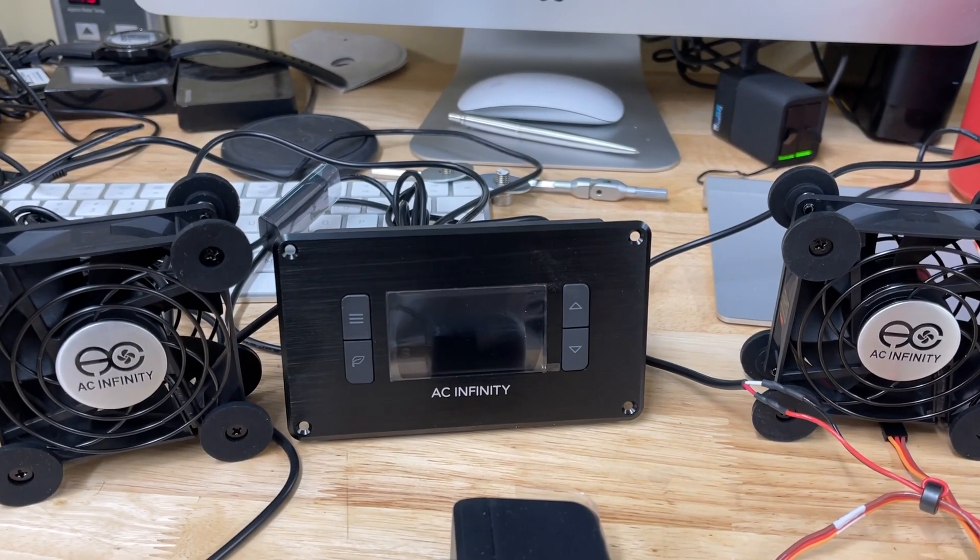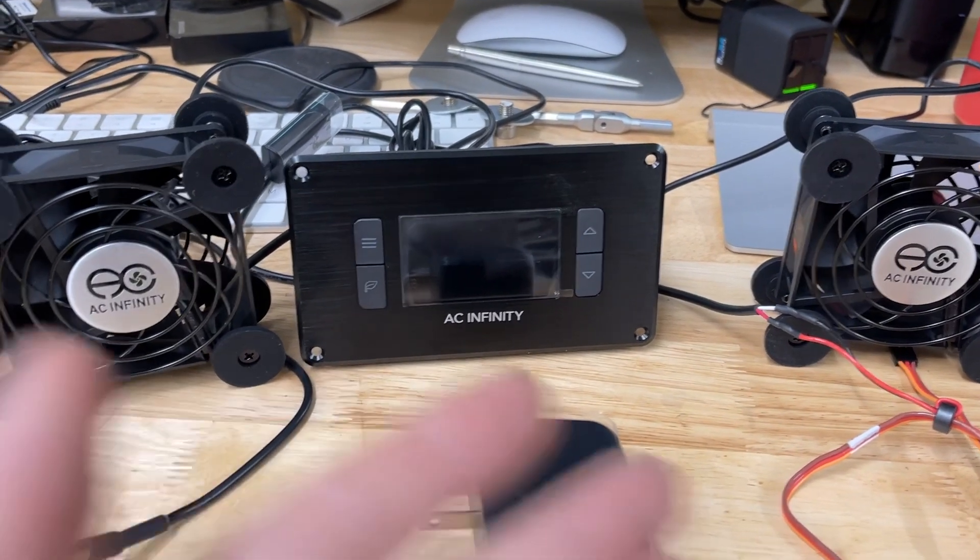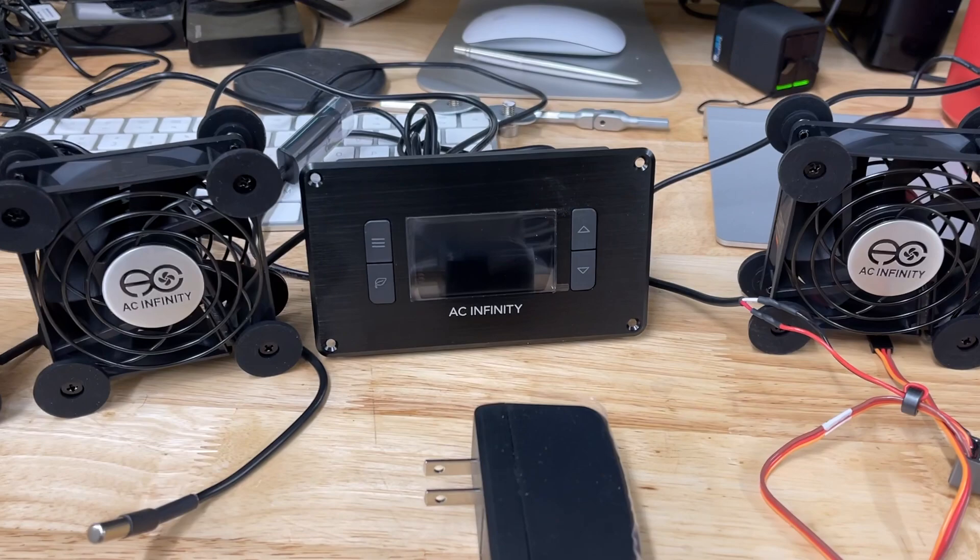Here's a quick video to go over the cooling solution for the Audi. When I say cooling solution, I'm talking about the big 200.4 that's powering the 24 in that car.